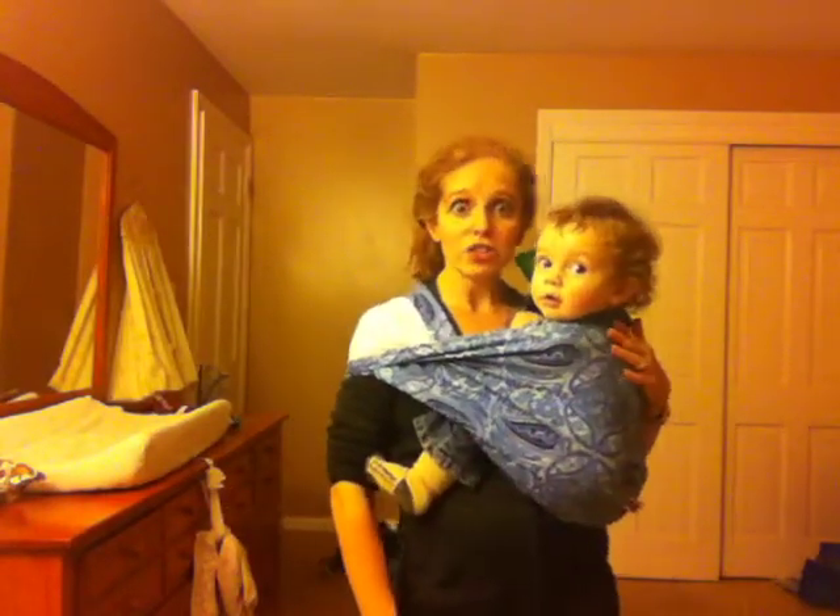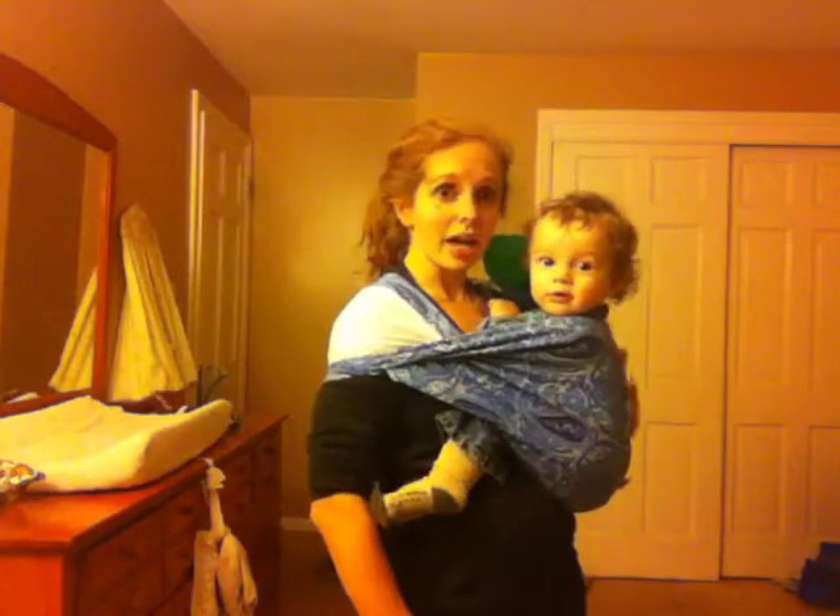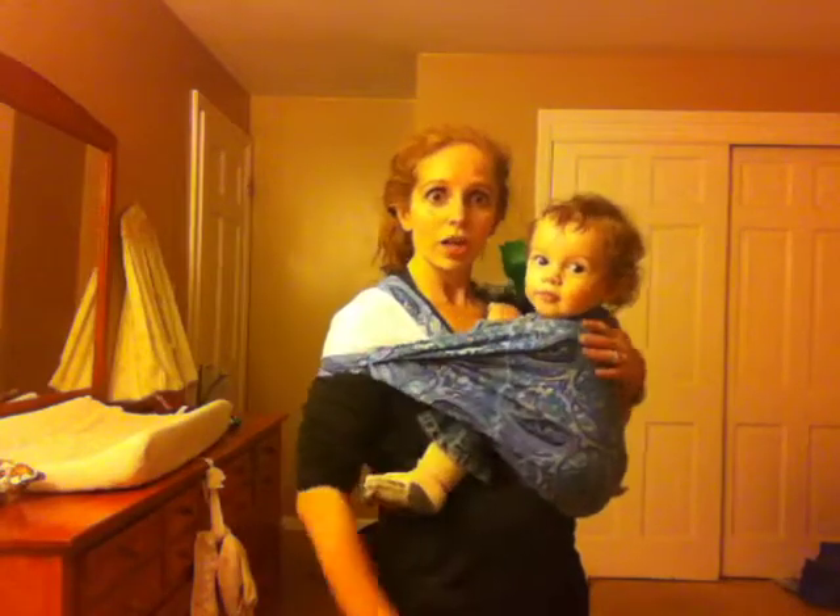So here we have it. I know my pouch is a good fit because he is nice and high, close enough to kiss, and it's snug holding him into my body.